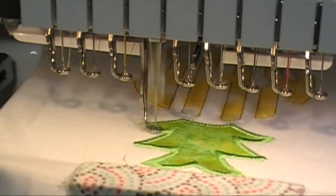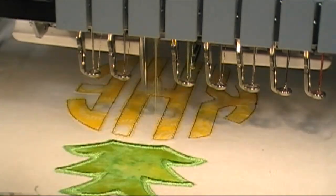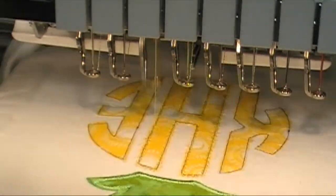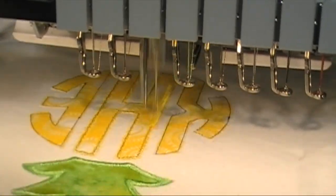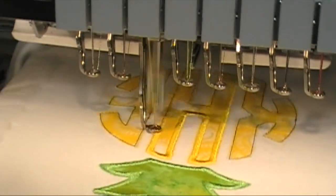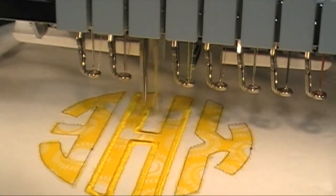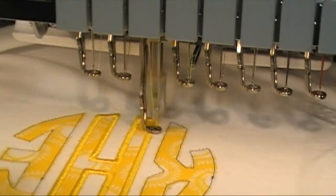I'm finishing up with the applique satin stitch and who knew that this applique was going to be so fast. It took 23 minutes from start to finish in my machine and I just love it because it was so easy and it's going to go perfectly with my daughter's little shorts that I made her.